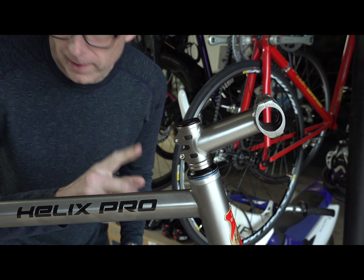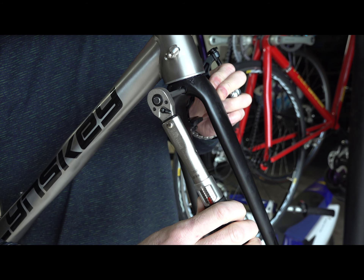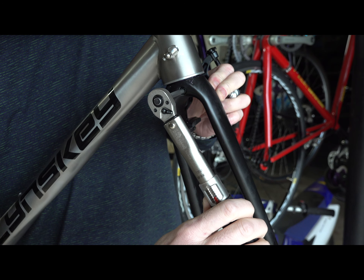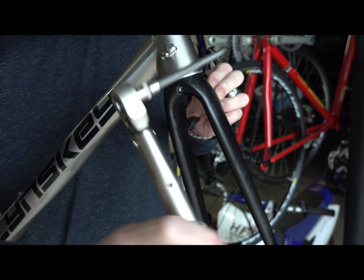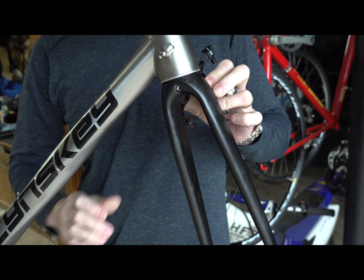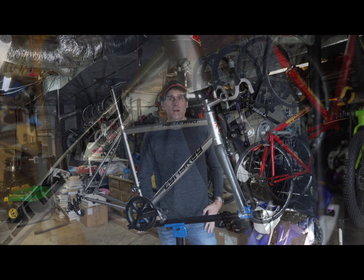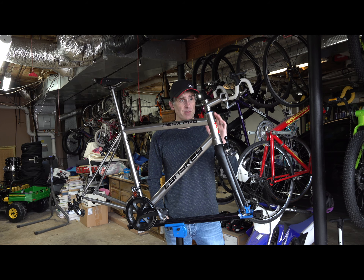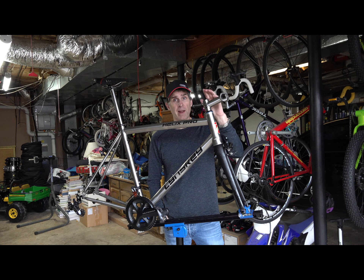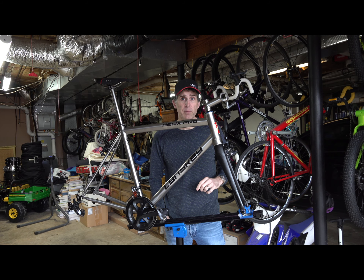Alright, it is torqued to spec. Okay guys, I'm done for now on the front end. I've cut the steering tube to length, packed the bearings with grease, put the plug in, and I preloaded the bearings based on the recommended torque spec, and then I torqued the stem. And finally placed the caliper and torqued it to specifications as well.